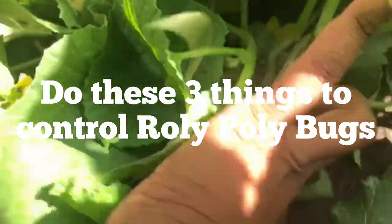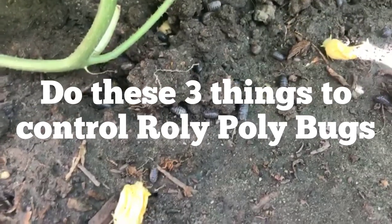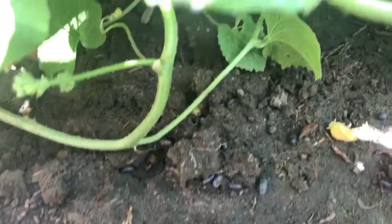Hi everyone. As I mentioned before, roly-polies are making a lot of damage to my seedlings. Hence, I have started treating them and making this video to help other gardeners who have the same issues.